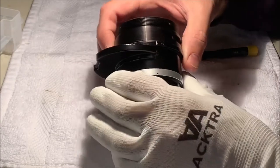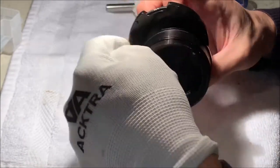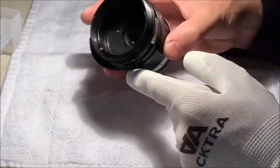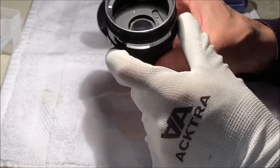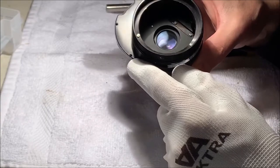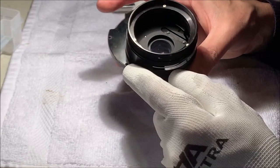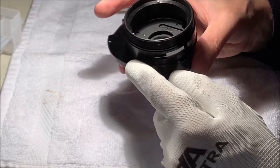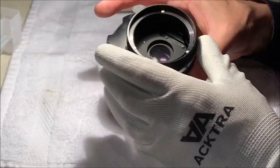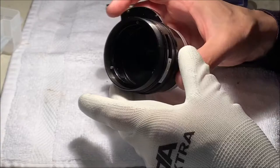Now my next choice is which screws to go after. I could go after these three around here, and I can see that those are engaged. They're not exactly at even spacings and they're engaged to this plate here that seems to be holding in the filter assembly or part of the filter assembly. If I go in on that side, that's going to release the plate and expose the hub of this filter.